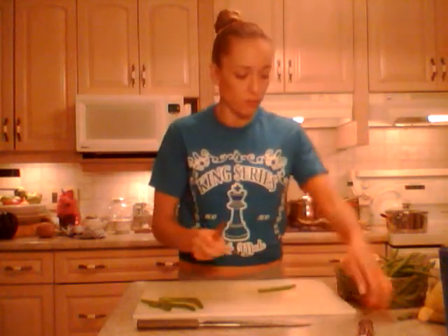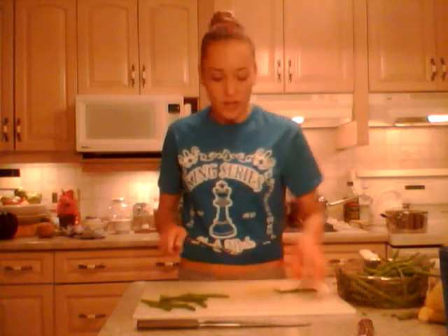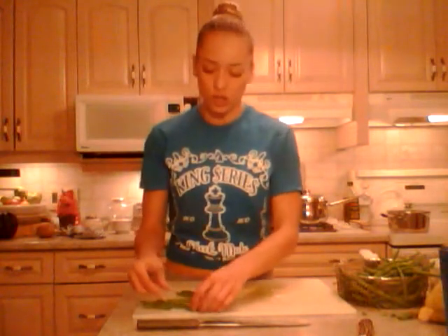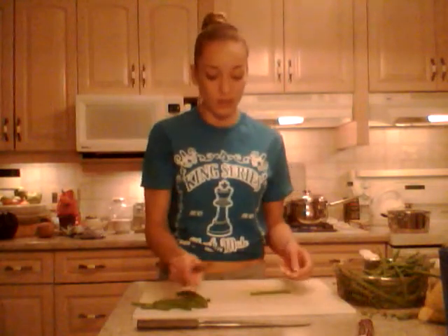You're boiling them so you're going to put — I have filtered water in there, but you don't have to use filtered water. You can use regular water, and I have about three-quarters of a pot of water. My pot is about this size. I also have about two teaspoons of salt in there just to season. So you're discarding all those ugly pieces and you're going to do this for all of them.